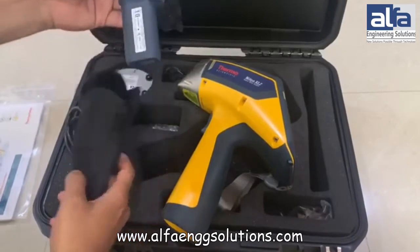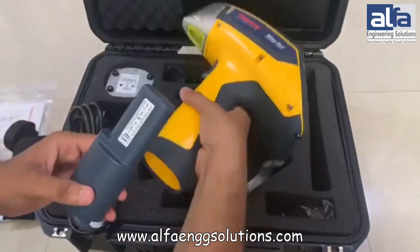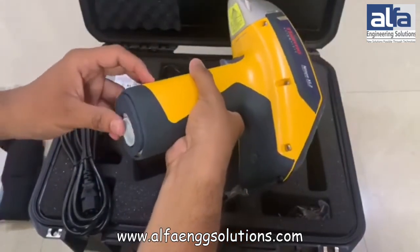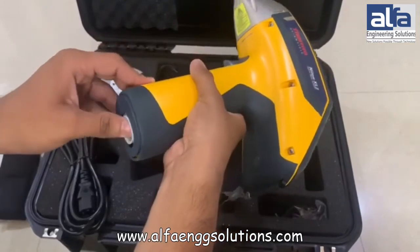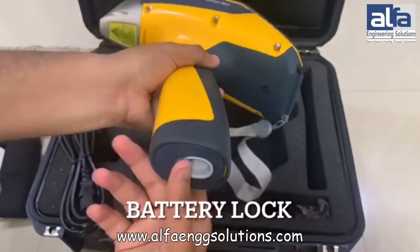I am going to show you how to connect the battery with the device. The battery has an auto lock feature which automatically gets locked when the battery is inserted into the device.